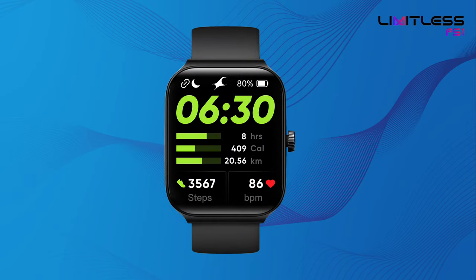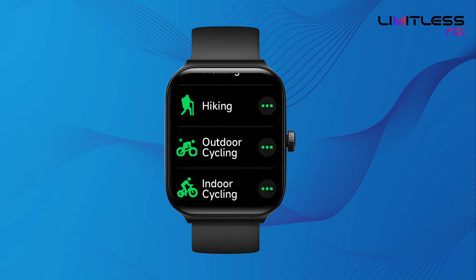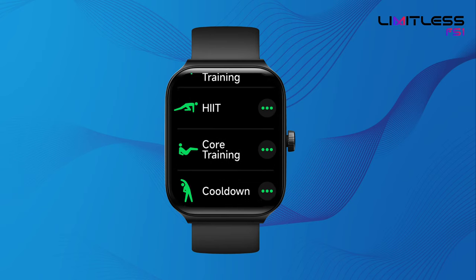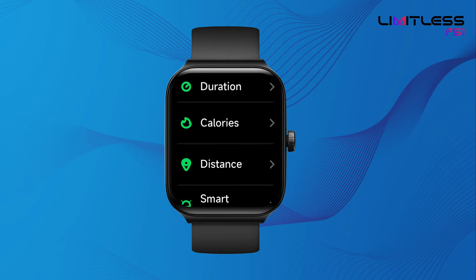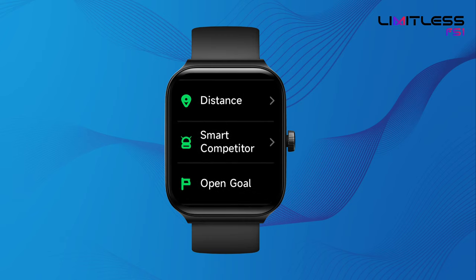FastTrack Limitless FS1 brings you all new 100 Plus Multi Sports with enhanced activity tracking. Your watch uses AI Coach to train you and help outperform yourself each time. Each sport is designed in its own unique way with goal setting designed for each sport.